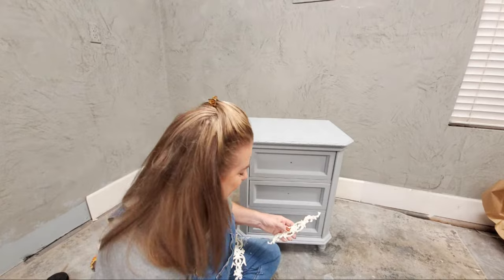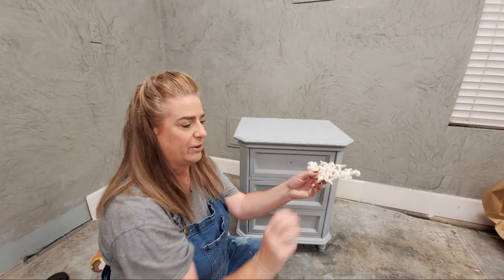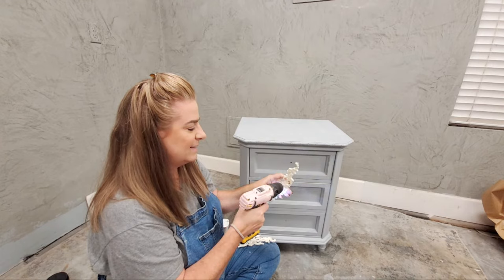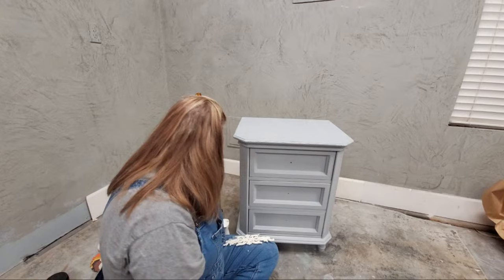This mold has a hole in the center, which makes it really easy to drill out for hardware. The center is a flower, and the flower has a center on it, so I just take my drill and find center on it. Then I drill out the center using a drill bit. I'm going to glue these onto my piece using Titebond Quick and Thick as my adhesive.